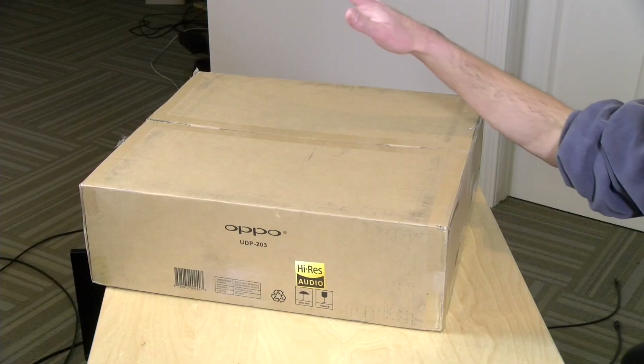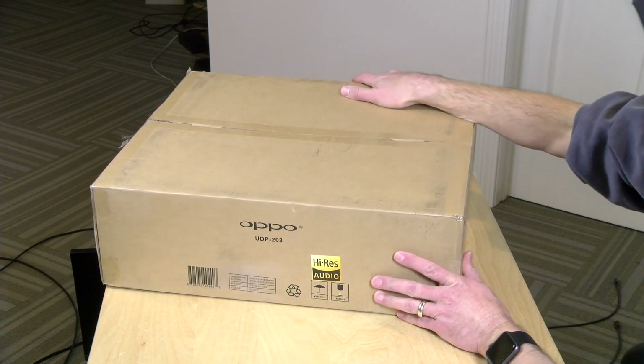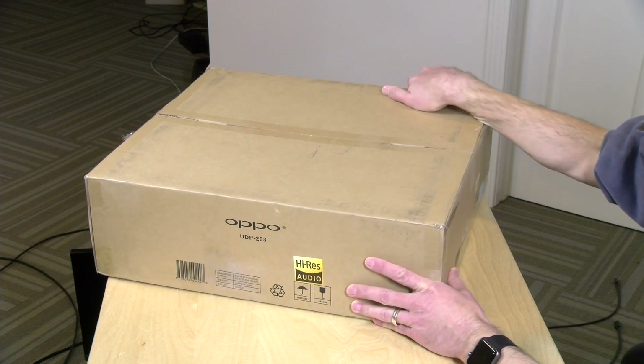Hey everybody, welcome back to the Extras channel, hence my casual attire today. We are going to be unboxing a new 4K Blu-ray player here. This is the Oppo UDP-203.